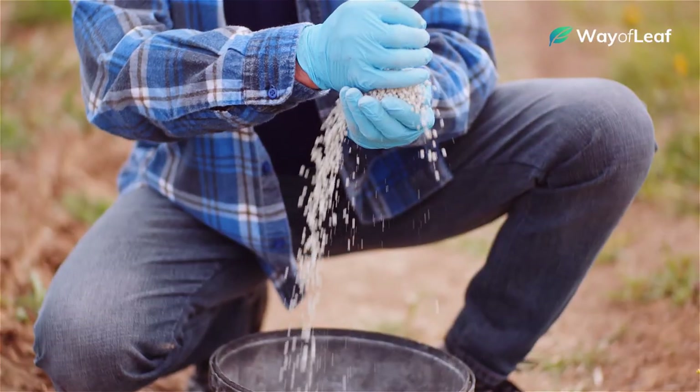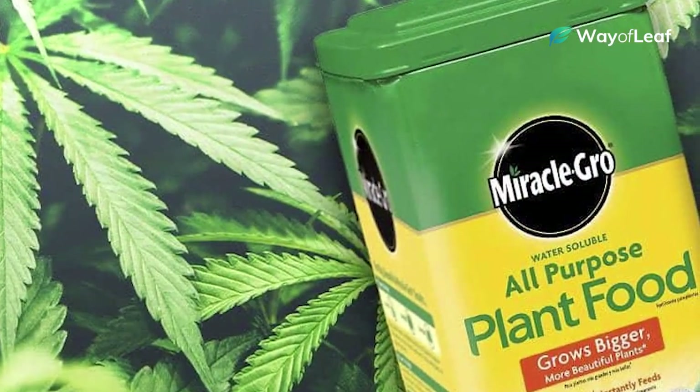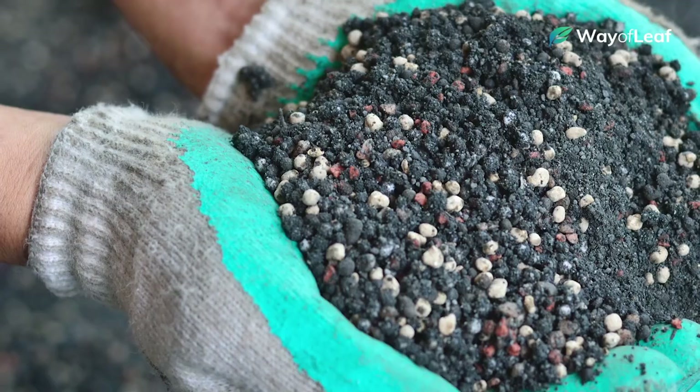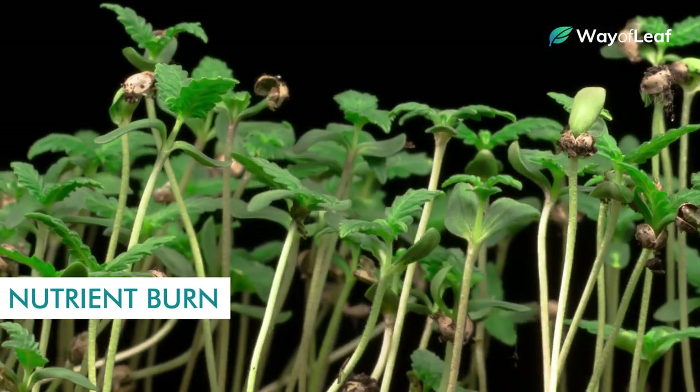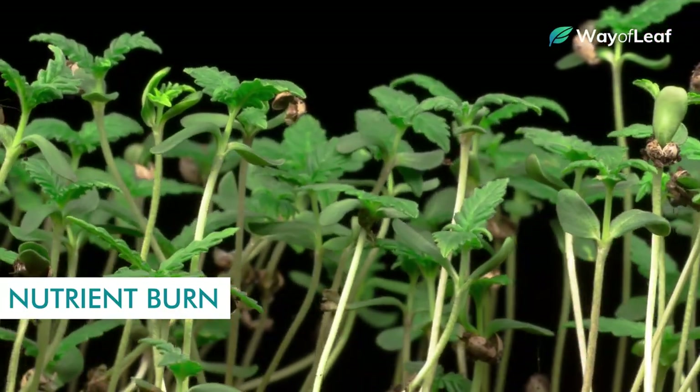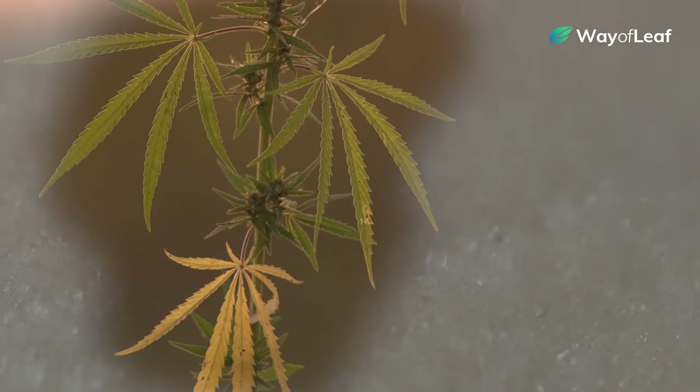This is why using a one-size-fits-all nutrient blend like Miracle-Gro isn't always the best idea. Since it uses time-released nutrient pellets, Miracle-Gro often results in nutrient burn, especially in young cannabis plants. This is basically when a plant receives an overabundance of nutrients.